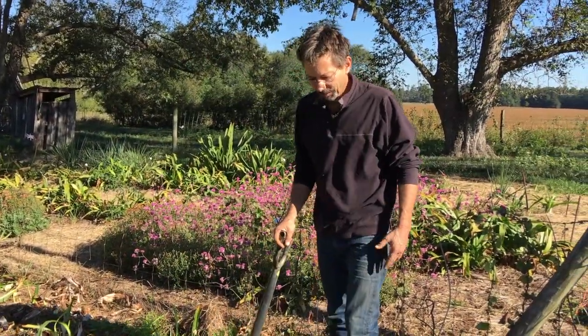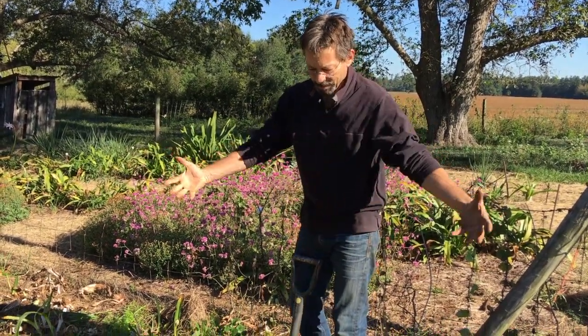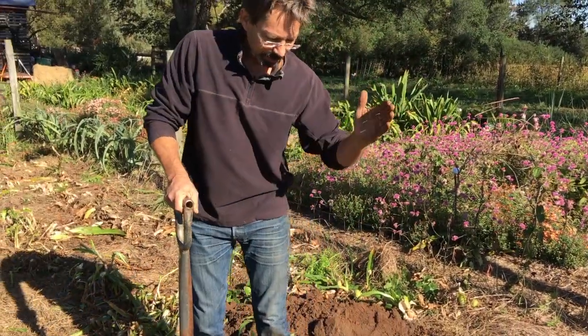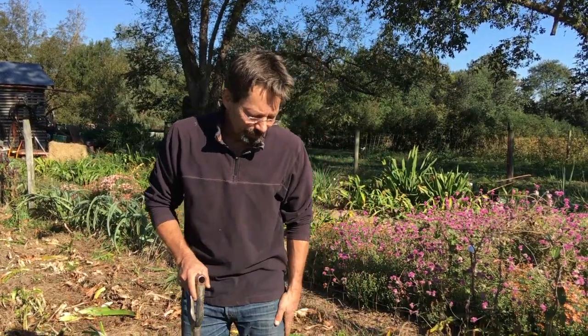I'm gonna lift it out like that. Now this clump is just way too big for me to flip on its own — that would be the next step, to flip over the entire clump. Since I can't do it, I'm gonna have to cut it into sections, which means I'm gonna sacrifice some of my bulbs, because I don't know where those bulbs are so I'm gonna cut right down the middle of some of them.